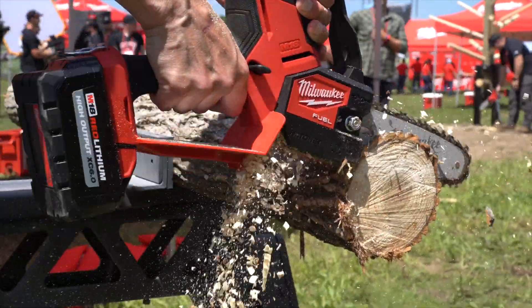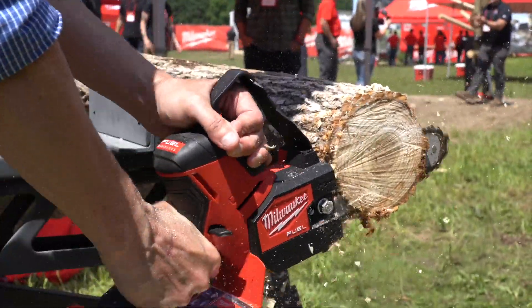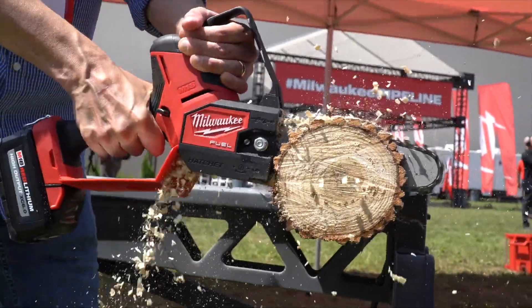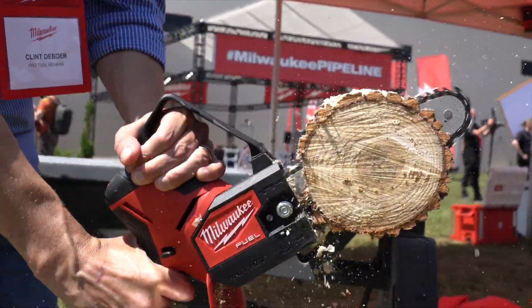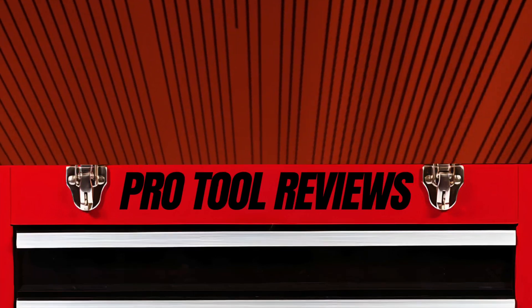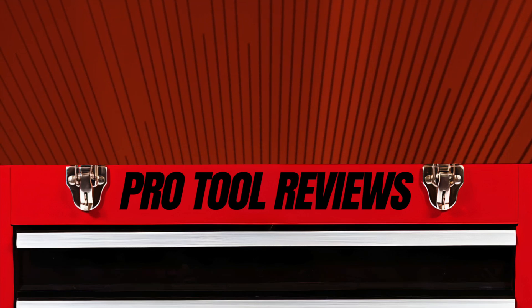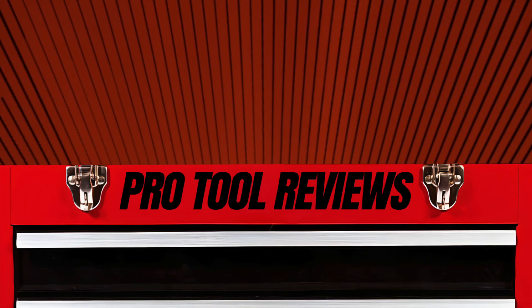The M18 Fuel Hatchet Pruning Saw is going to release in October of 2022, and carries a retail price of $279 for the bare tool. We look forward to doing even more testing when we get this saw in for review. Have any questions we didn't answer? Leave those in the comments below — we go back and read those and will answer them as we can. Be sure to check out the rest of our coverage from Pipeline 2022, and as always, thanks for watching.